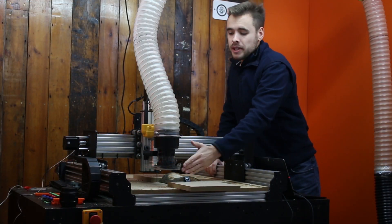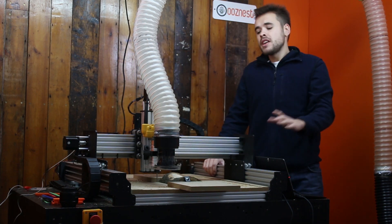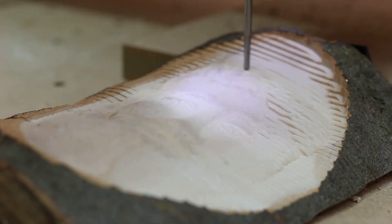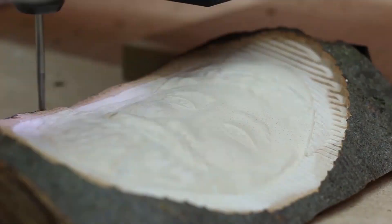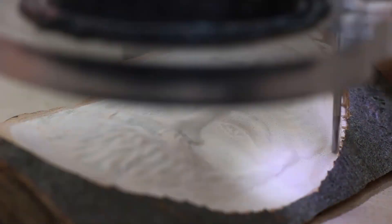We've now got the bit changed and the work zero reset for this cutting bit. All you need to do now is turn the Dewalt on and send the file to get this finishing cut done.